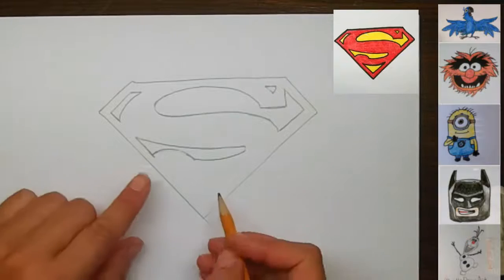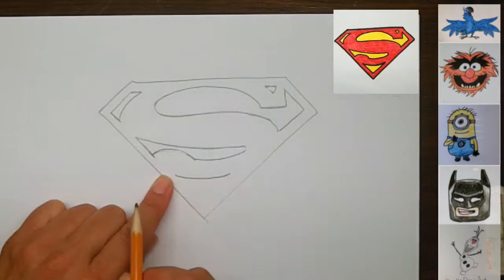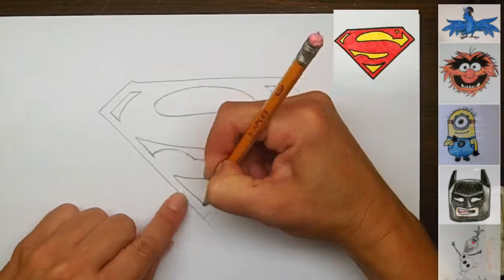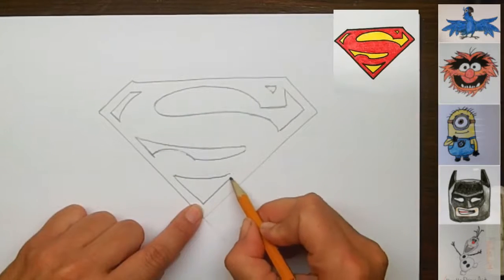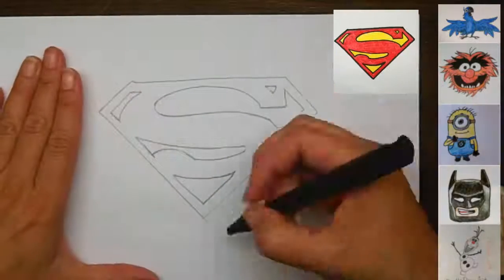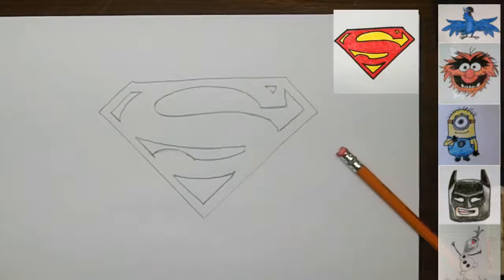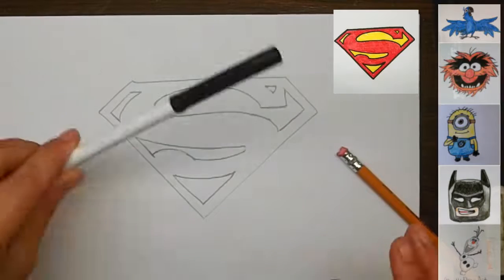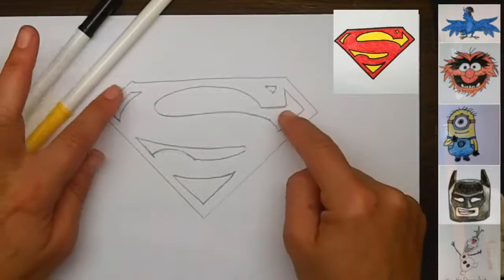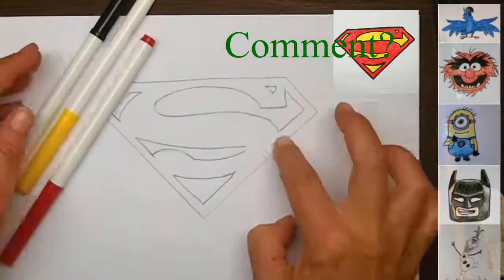We're almost done — this is the easy part. Right here we're going to draw a smiley face curve, just like this. And then we're going to make our line of the red section continue down and then continue up to connect here. So these are all of the lines we need to draw the Superman logo. All we need to do now is add color — black for all the lines, yellow inside the logo section, and of course red for everything around the edges.